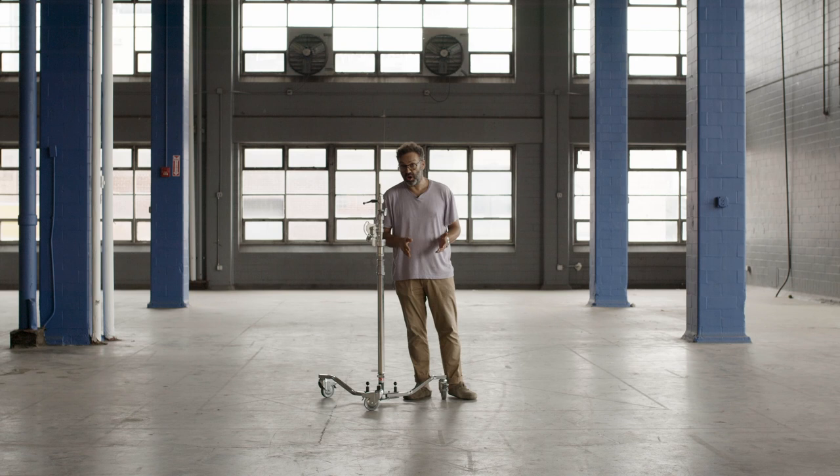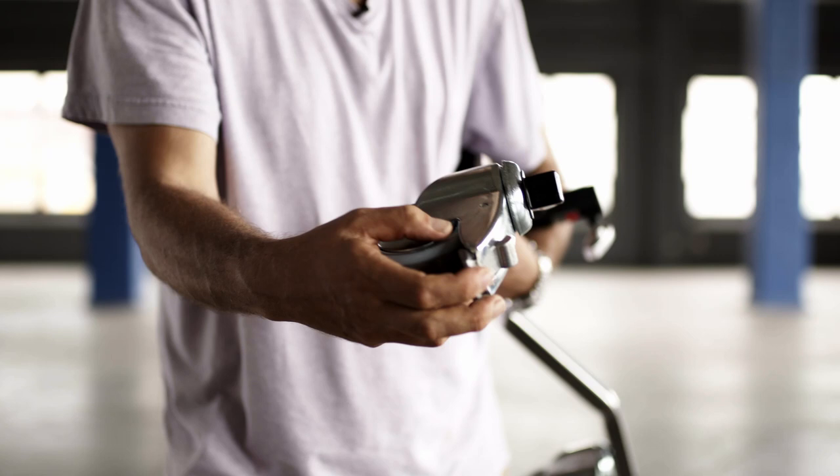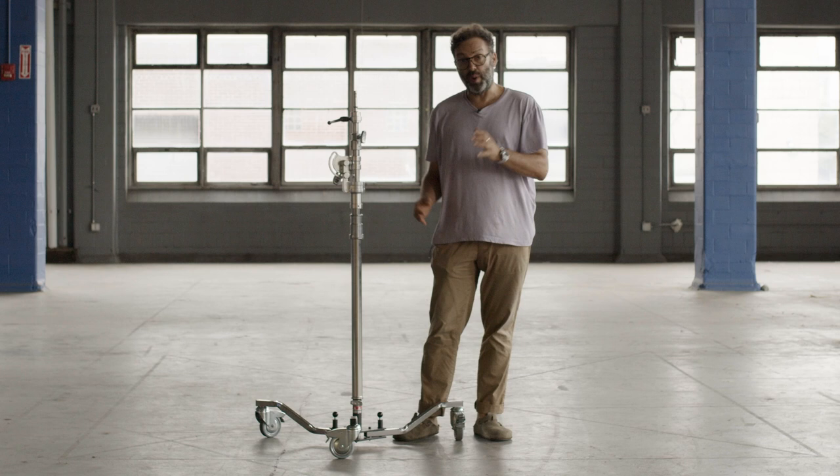Let's start with the wheels. Obviously the wheels lock, but they actually have two locking devices — one that stops the wheel turning, and one that stops the wheel actually spinning. So when the wheels are locked down, you get a really, really sturdy base, which is what you need for safety.